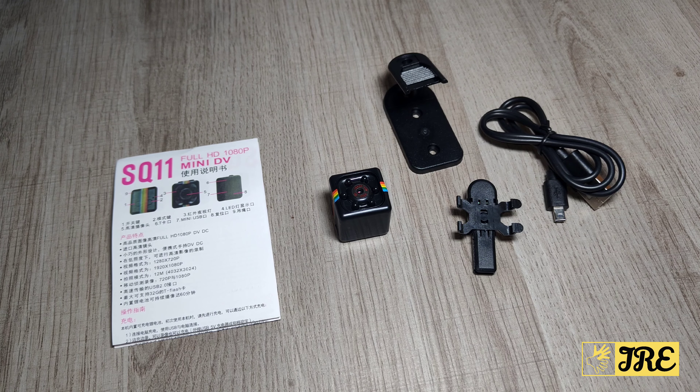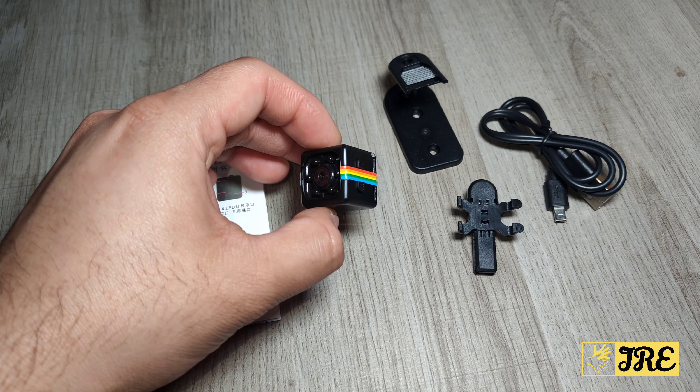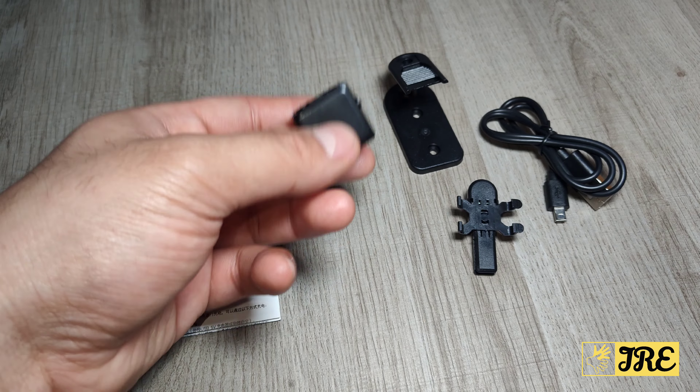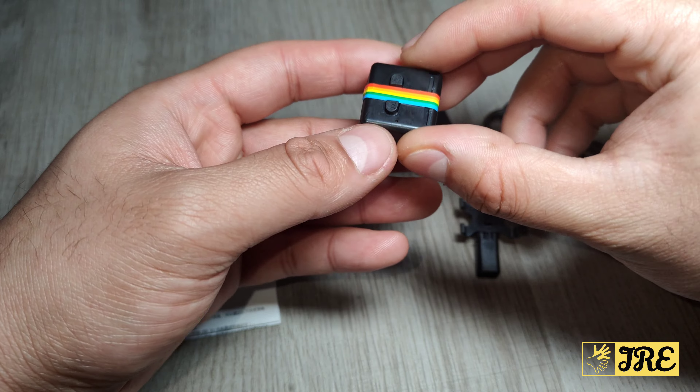This is the SQ11, a mini HD camera. Bear in mind this is not wireless and you can't download any apps for it, but it's very affordable — you can purchase one for less than five pounds UK currency. It's lightweight and a perfect hidden camera.